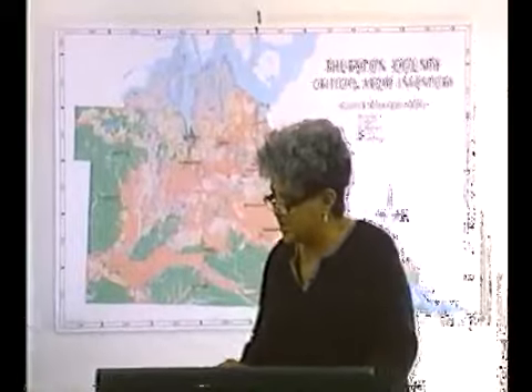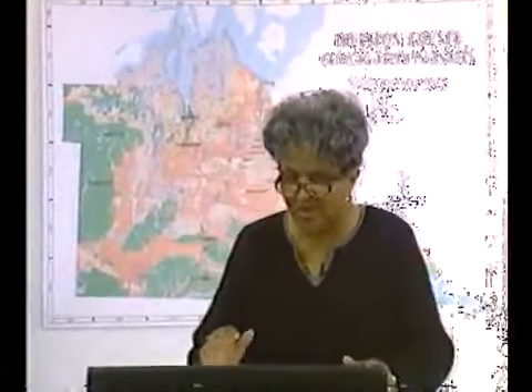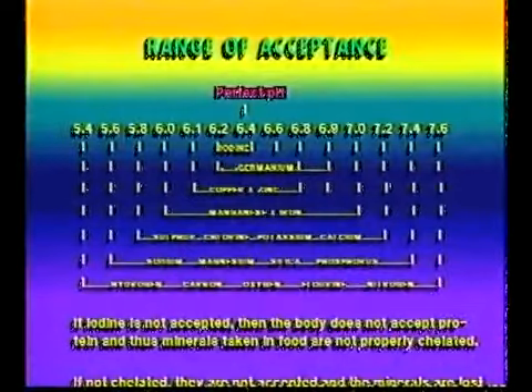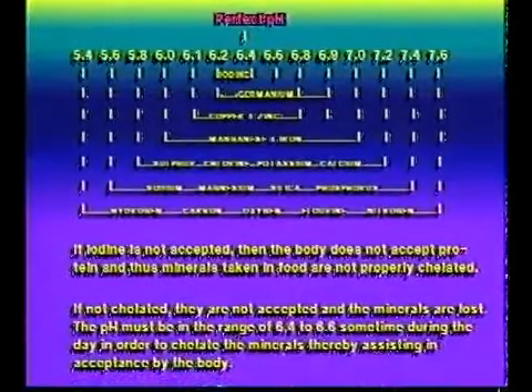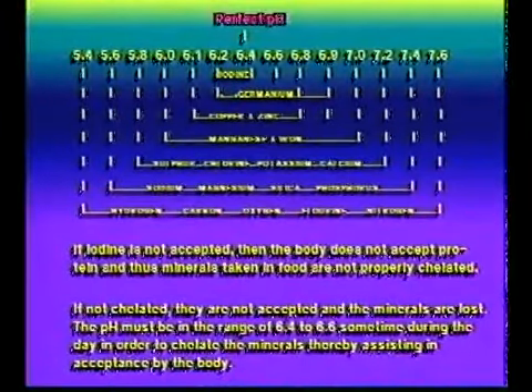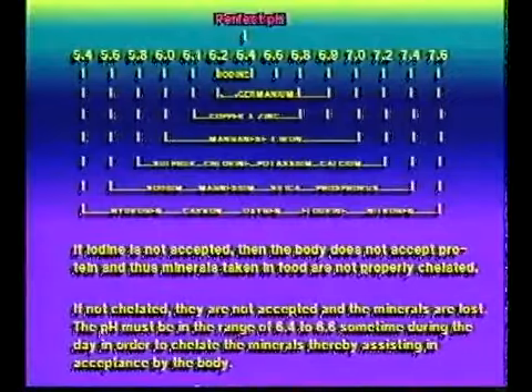In this narrow pH of 6.4, we absorb all the minerals. As we move away from that pH of 6.4, there are certain minerals we can't absorb. At both ends of the spectrum, mineral absorption is compromised, as you can see in the next slide.